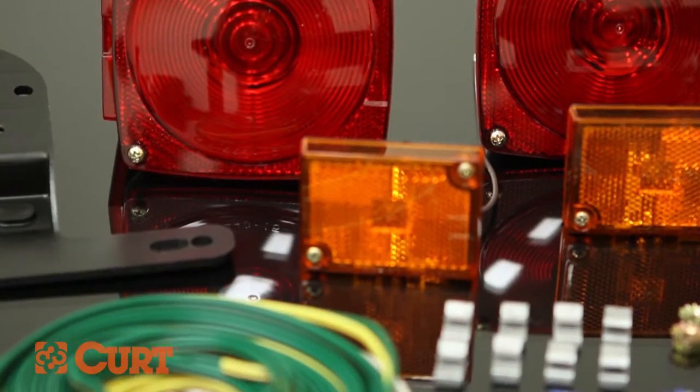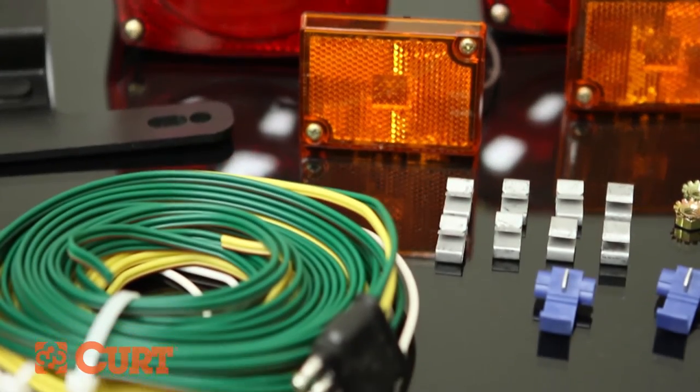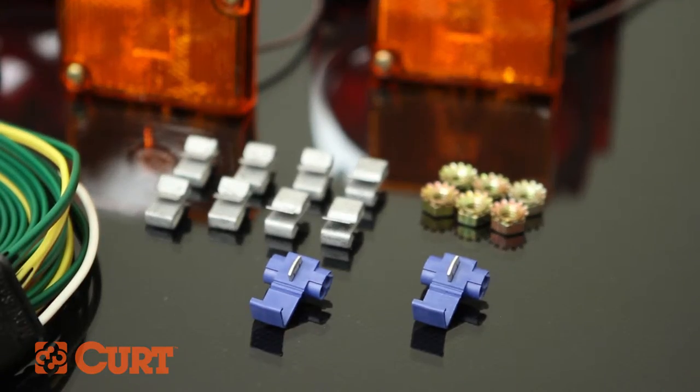The kit includes right and left combination lights, two marker lights, and all of the necessary wiring and wiring hardware for a trailer up to 80 inches wide and 20 feet long.